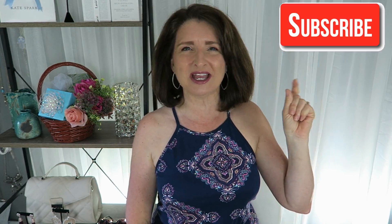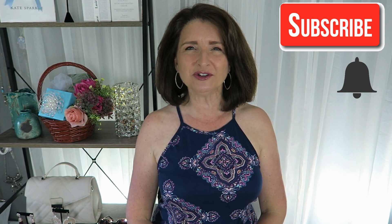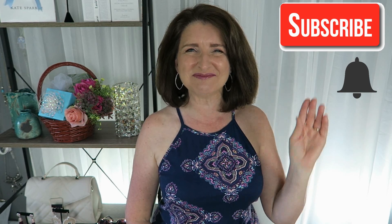Thanks so much for taking time out of your busy day to spend with me. I truly appreciate it. If you liked this video please give it a thumbs up and also consider hitting that subscribe and notification bell so you'll see my future videos. Until next time — bye guys!